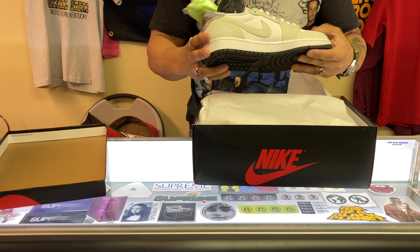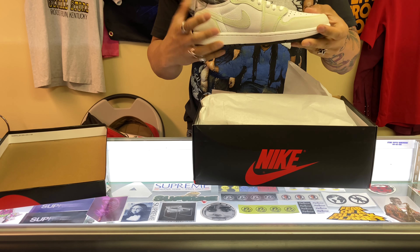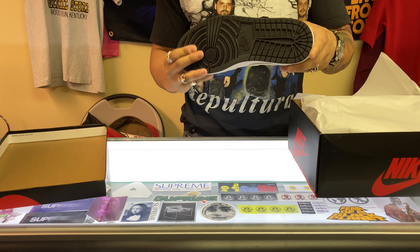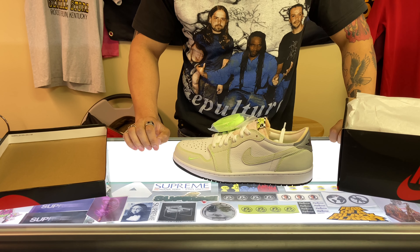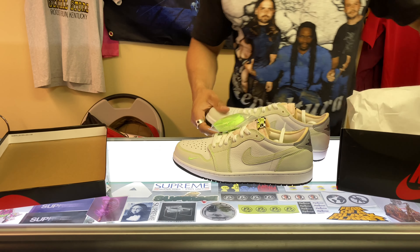And there we go — you get that nail polish smell. Yeah, this is a good colorway. It's not going for too much right now, and this is a good shoe I would recommend right now because the Jordan Ones are definitely a hot shoe — they're super expensive right now.